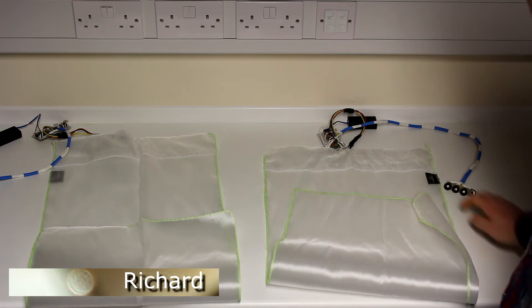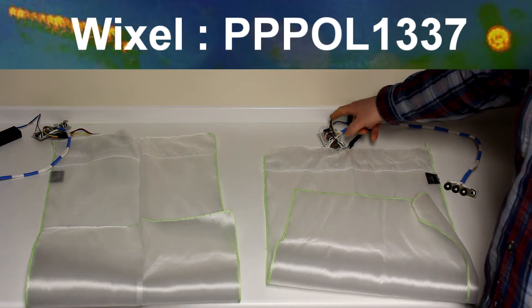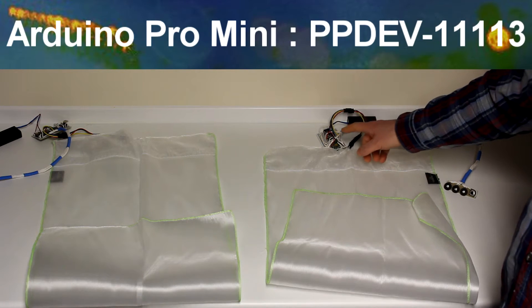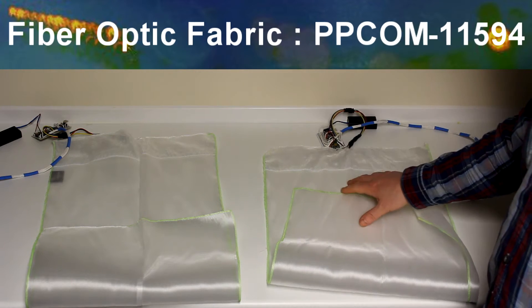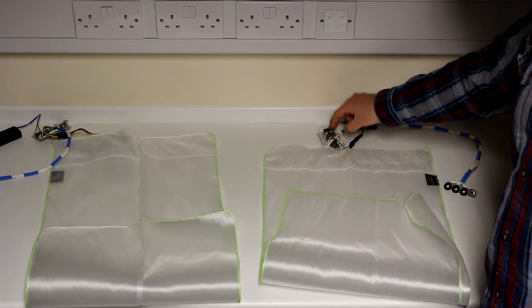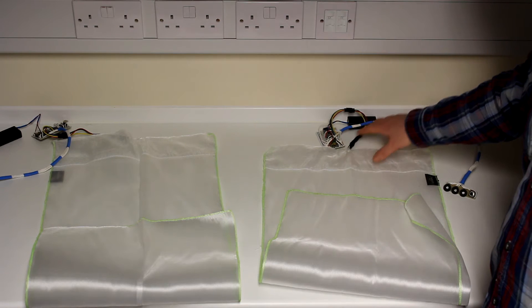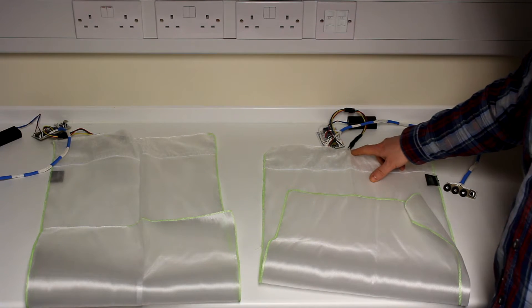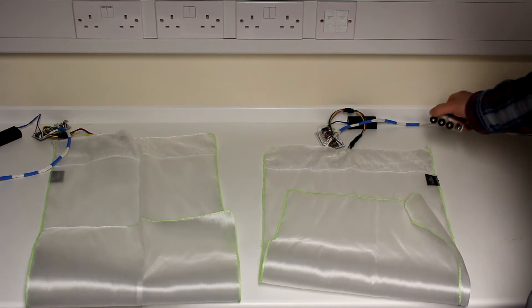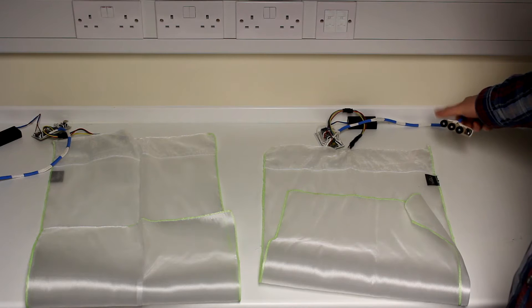This is a little demonstration on this project that we built to demonstrate the capabilities of the Wixell wireless units, the Arduino Pro Mini, and also this beautiful fibre optic material. What we've got is a Wixell unit mounted on a board with an Arduino, and we've got some code written to control this RGB LED from this little RGB and switch potentiometer set up on this board.